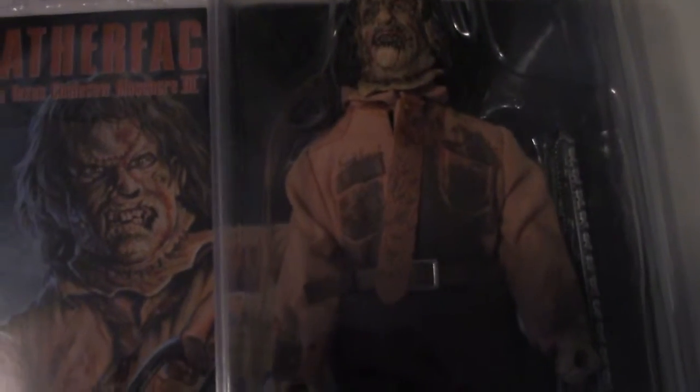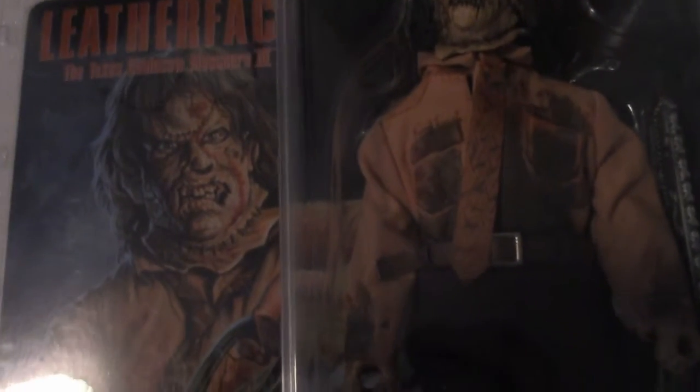Before we open it up, let's take a look at the packaging, which is gorgeous. You will see, of course, that this figure is based on Leatherface's look in Part 3, a movie I personally enjoyed quite a bit. In fact, I like it more than Part 2.